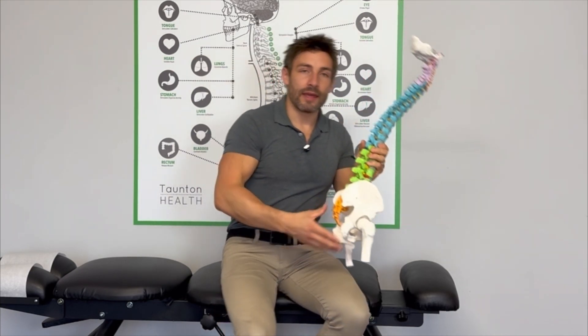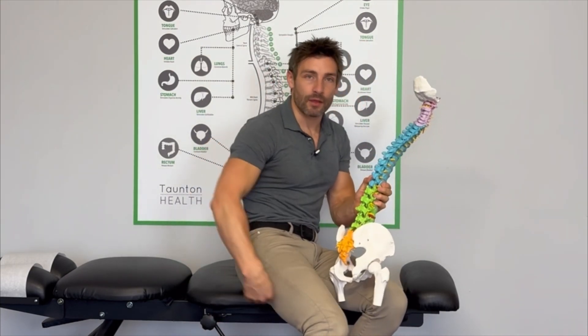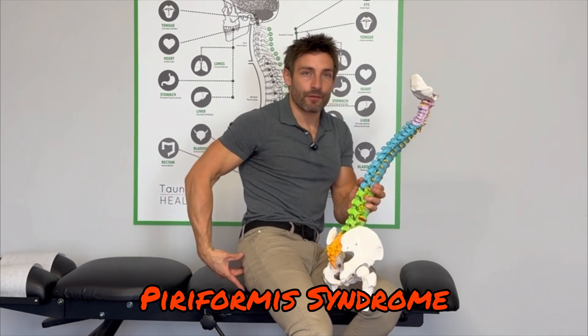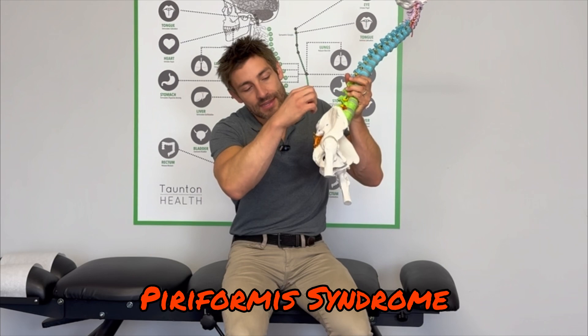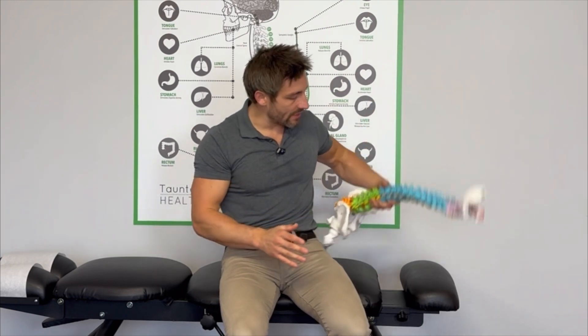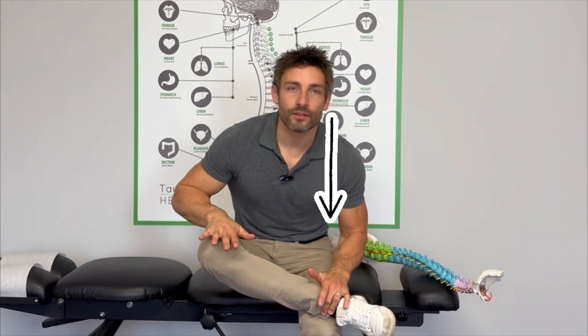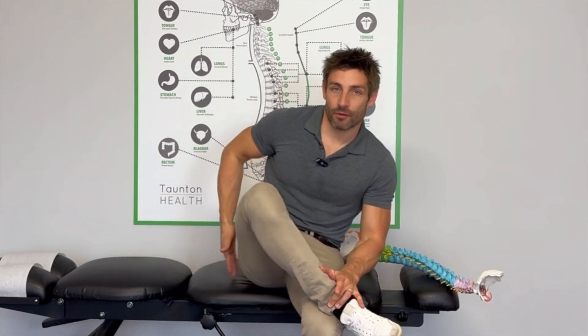If you've got pain in the buttock area going down the leg, you may have piriformis syndrome — a tightness in the piriformis muscle which can pinch on that nerve, sending pain down the leg. I'm going to show you two easy ways to get rid of that. The first one: stretch the muscle by moving into this position, knee down, lean forwards. You'll feel a stretch right in that buttock area. This is the piriformis stretch. Hold that for a minute, five times a day.